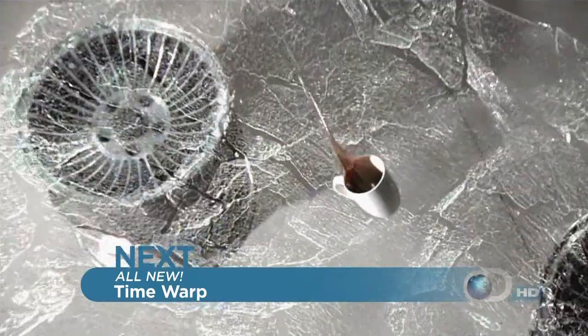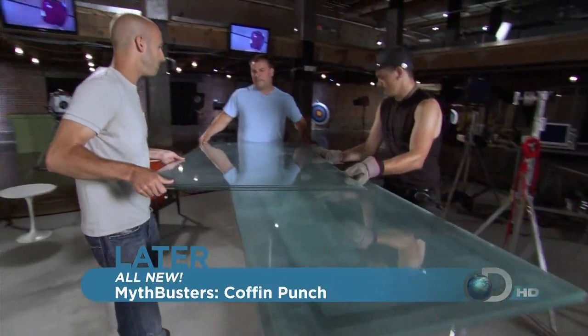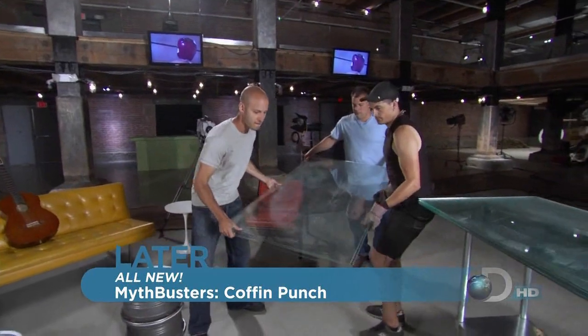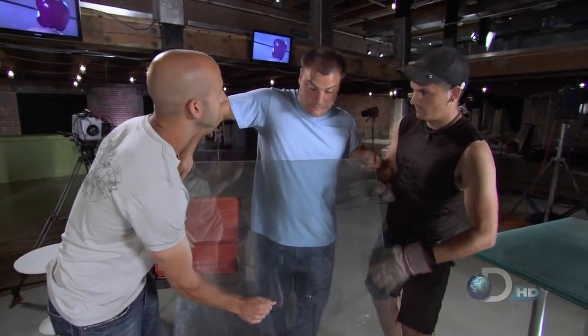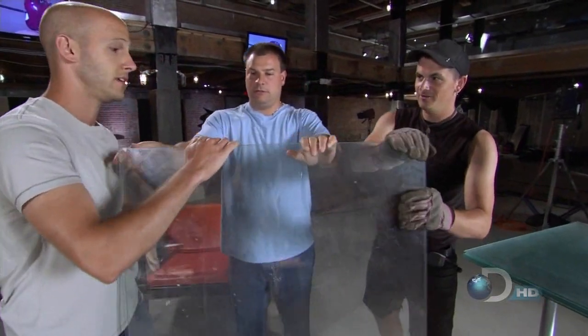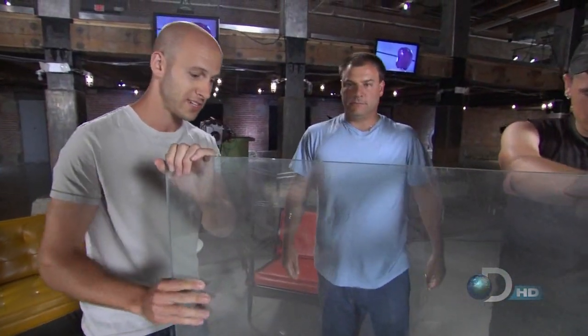What do you think, Matt? It looks pretty. Our new Time Warp coffee table will be based on the principles of tempered glass. So it's amazingly strong in this direction, but on the edge, it's really, really weak. We're going to use that to our advantage.